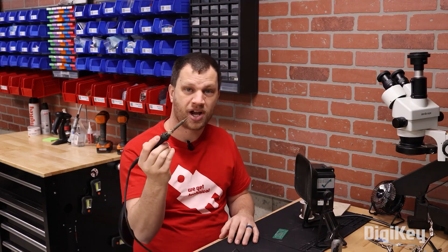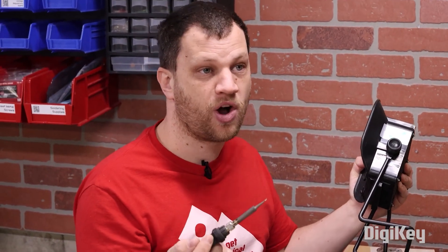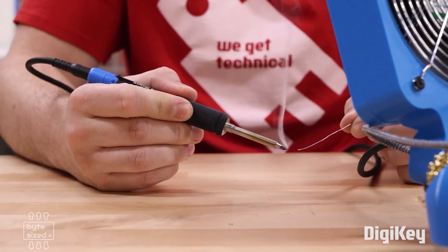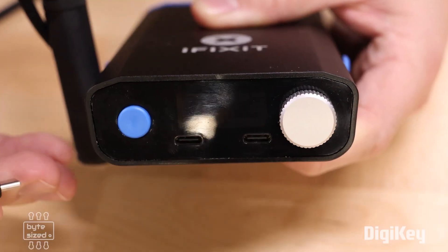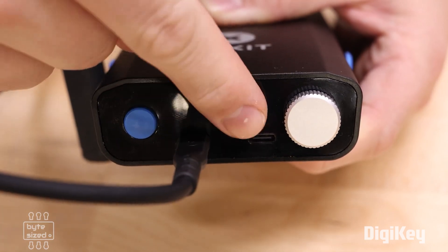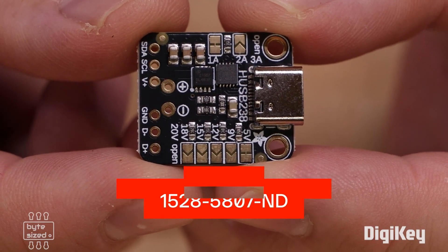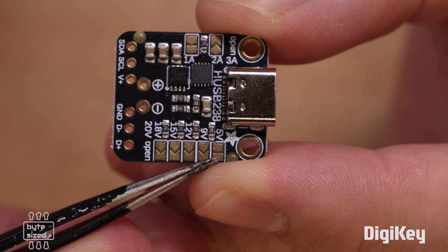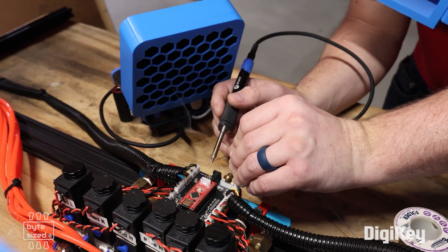For this week's Digi-Key Spotlight, Zach the bite-sized engineer has a great project video showing how he created his own portable solder fume extractor that pairs up perfectly with the iFixit FixHub Portable Soldering Station. Not only is it a fun video, but it's also a great introduction to Adafruit's USB-C breakout board, which gives you all sorts of options for defining the type of power you want to pull over USB-C. Check it out.